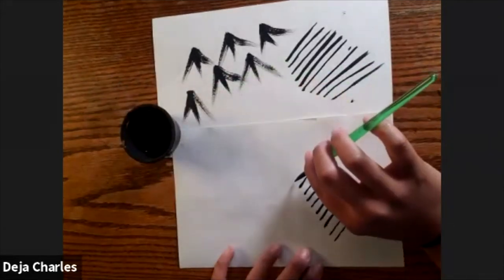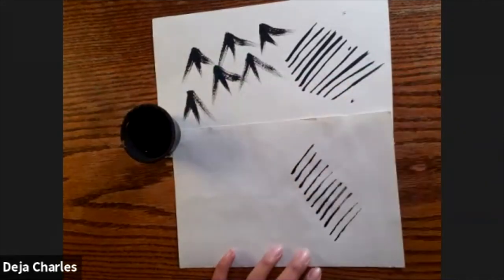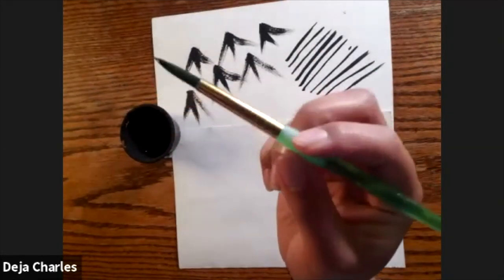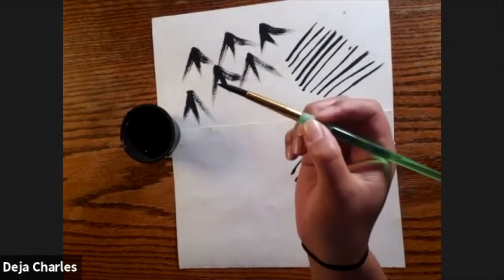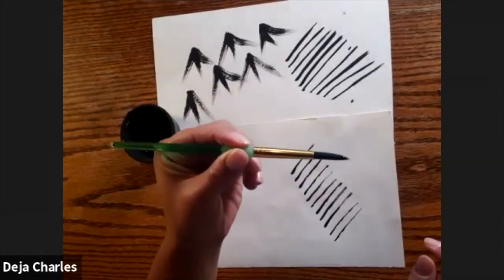We will be using this thin line technique to make the bamboo stalk and our branches, and I will be going over this technique again a little bit later. So let's go into the leaves now. For the leaves, make sure you're holding the paintbrush just like a pen or a pencil. You want to hold it right in the middle of the handle, about where the grip is.